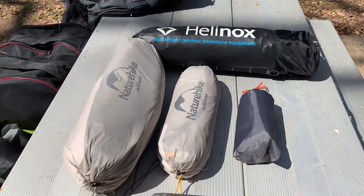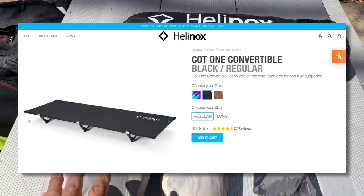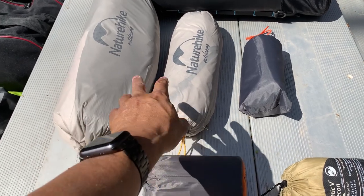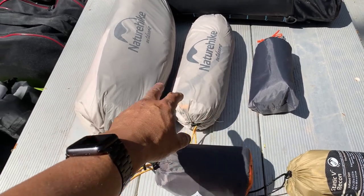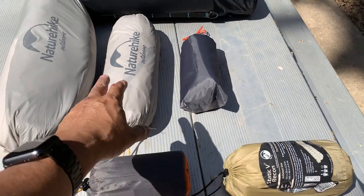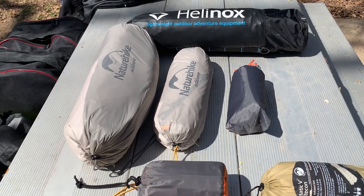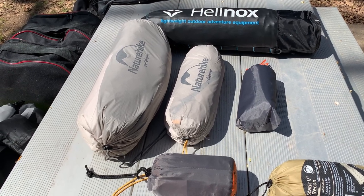Here is my Helinox Cot One, a Nature Hike Monger two-person tent, and that's the add-on vestibule which really increases the floor space. I'm not going to set that up today though — it's just an overnighter. But it's handy to have the vestibule if you're going to be in rainy conditions and want to do some cooking or relaxing in that extra space.